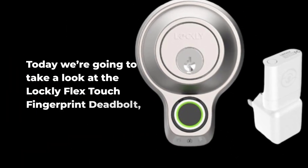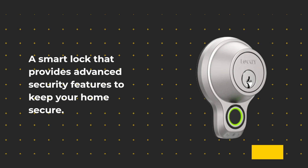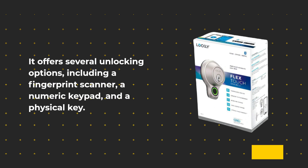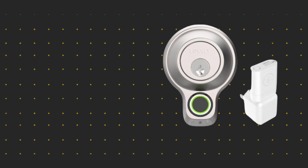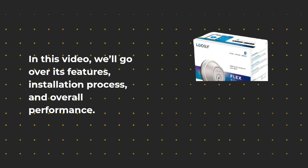Today we're going to take a look at the Lockly Flex Touch Fingerprint Deadbolt, a smart lock that provides advanced security features to keep your home secure. It offers several unlocking options, including a fingerprint scanner, a numeric keypad, and a physical key. In this video, we'll go over its features, installation process, and overall performance.